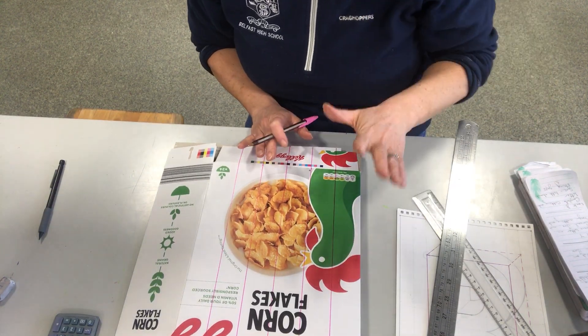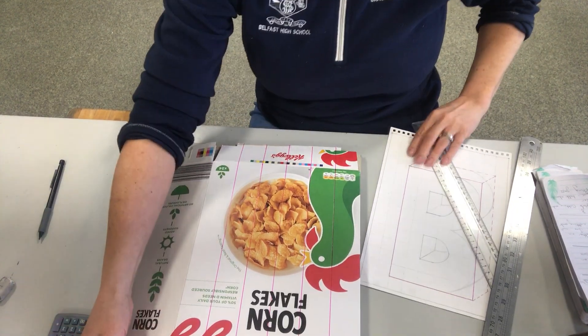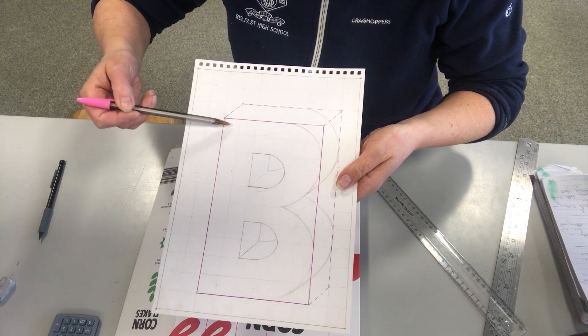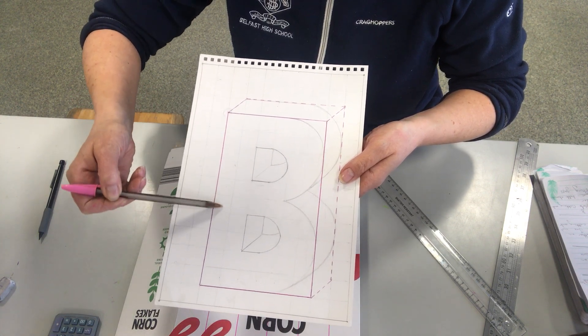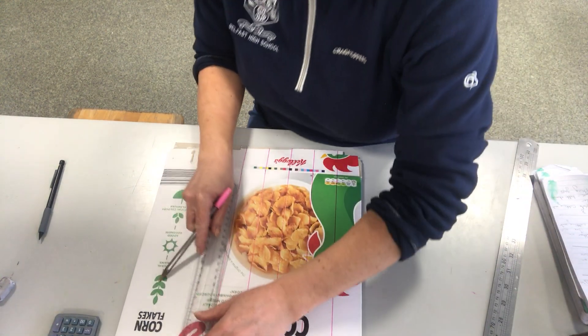So building your house — you want to make sure that you get the foundations correct. Now we are going to measure down the long side. And if we remember, the long side has got 10 squares: 1, 2, 3, 4, 5, 6, 7, 8, 9 and 10. So we are going to measure down the long side here.